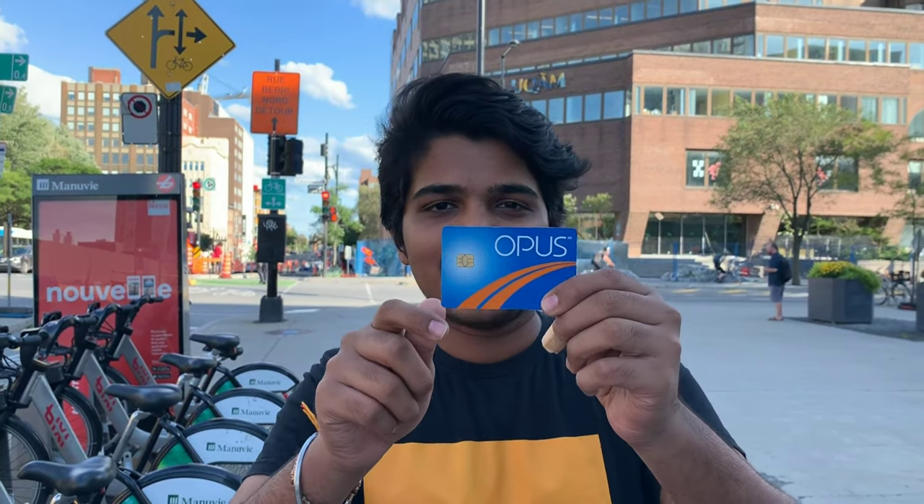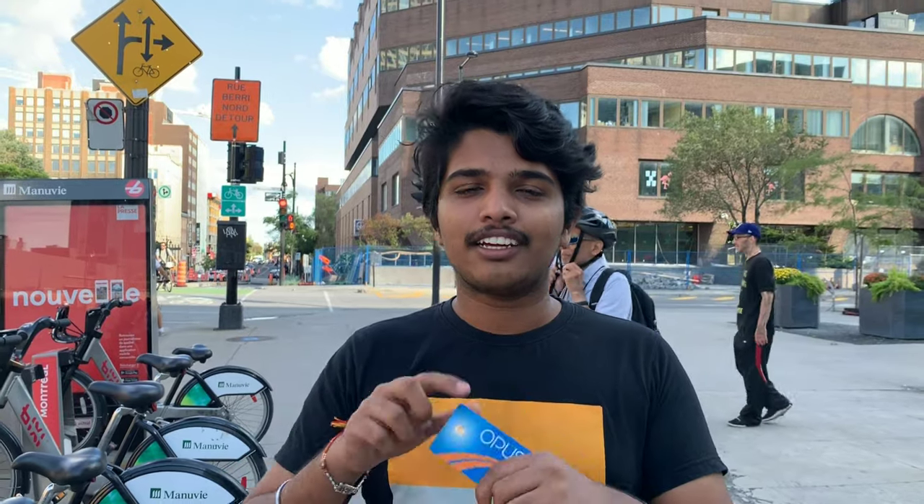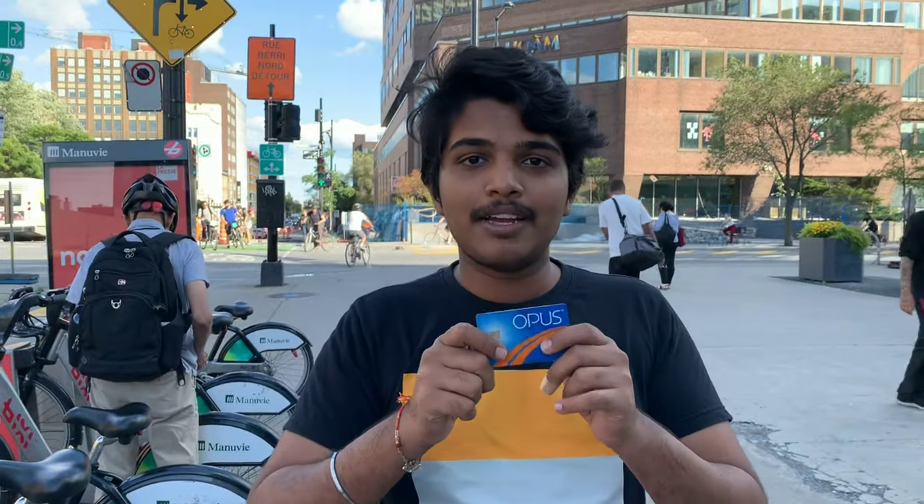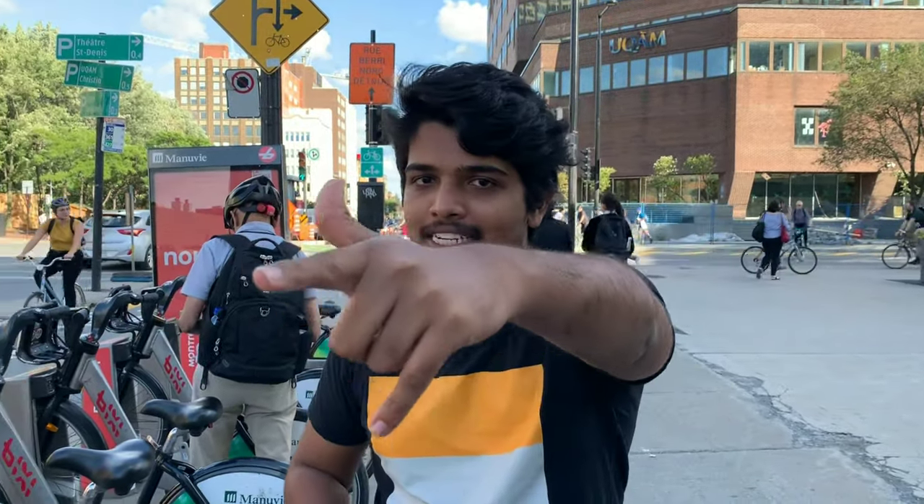Hi, namaste, bonjour guys, I am Sumit, welcome back to my channel. So today we'll be talking about the Opus card. Basically, the Opus card is a ticket so you can travel in a train or a bus. You can recharge it every month or every week at any ticket counter. This is where the Opus card is made with your photo on it.